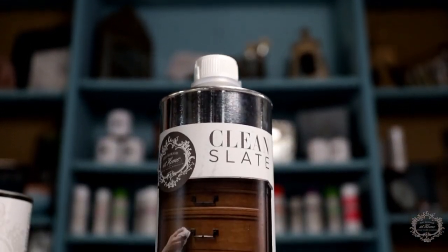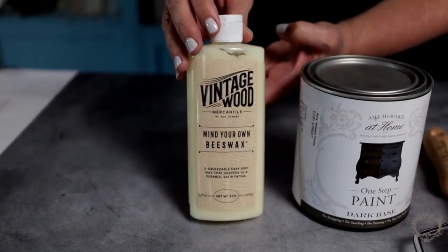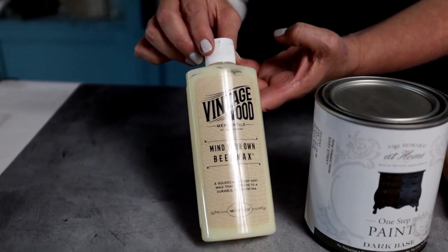All you need to do is start with our Clean Slate to clean your piece. We've included in the kit a synthetic brush that lays the paint down beautifully and smoothly, two high-density foam rollers, as well as your wooden handle, your one-step paint, and then we finish it off with our best-selling Mind Your Own Beeswax.